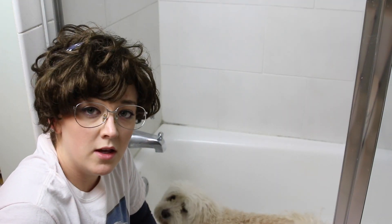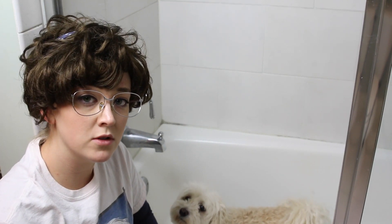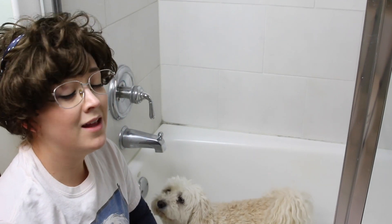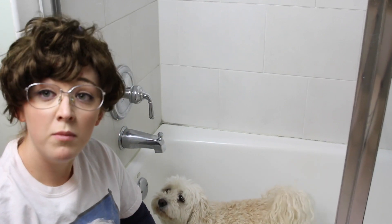Your dogs really like it if you sing to them while they're being bathed. It's calming, especially if you have a beautiful singing voice like I do. You're going to get a bath today. You're going to get a great bath.